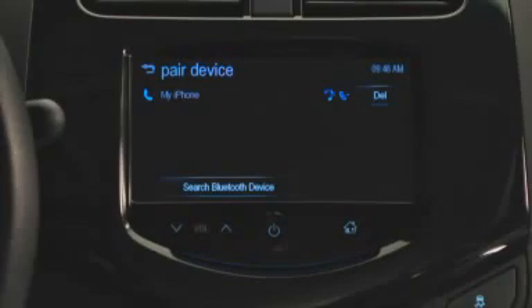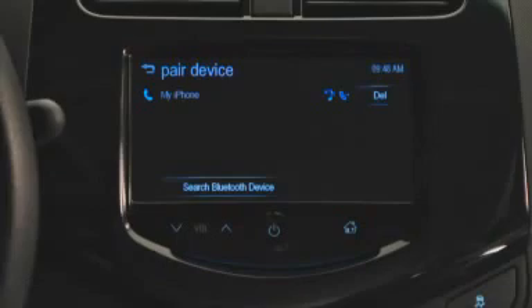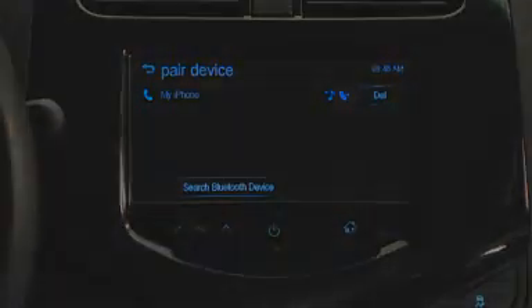Once your device is paired, additional icons at the right of the touchscreen may also appear. The Music Note icon indicates that your smartphone's music player is now wirelessly connected. The phone with a small arrow icon shows which device on the list is actively connected.